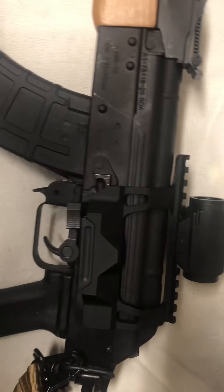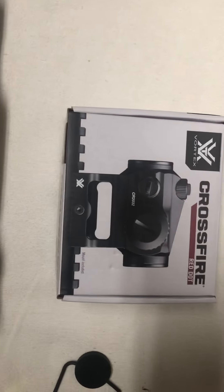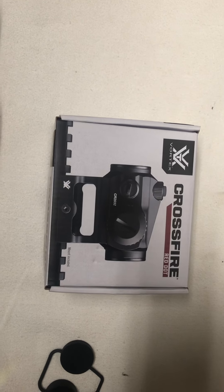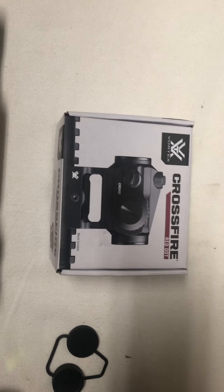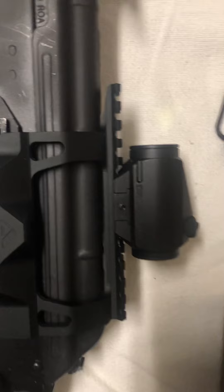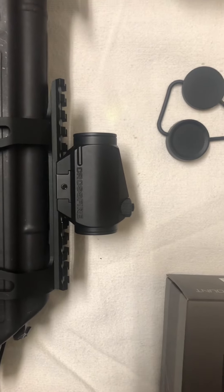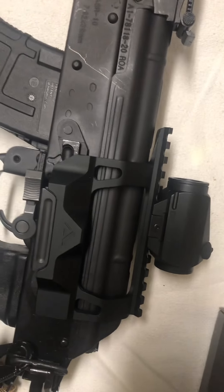I was able to get this Crossfire red dot. It's not the Holosun that I would have gone to on my other platforms, but I kind of wanted to go a little cheaper this time. It was still around $128-$130, but it's a typical little red dot. It comes with different height Picatinny mounts — this one requires the shorter one.